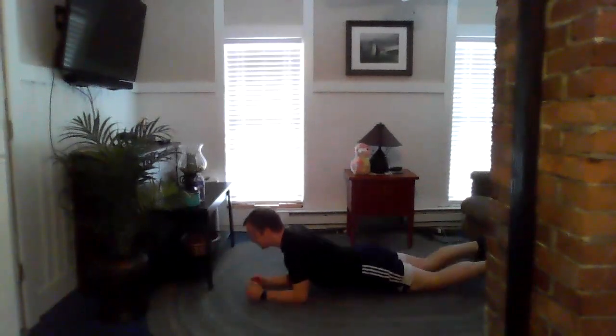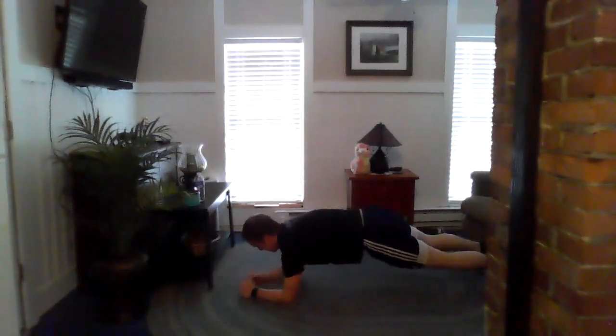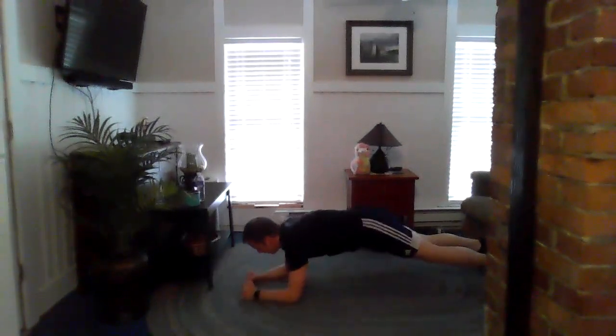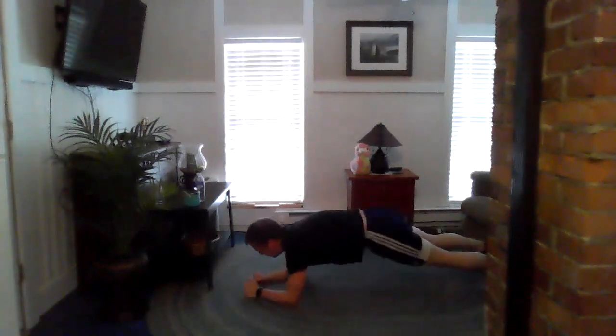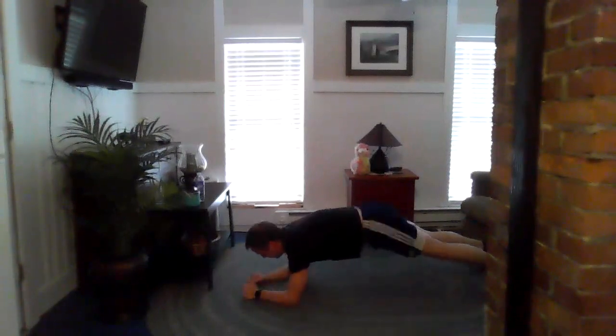Get in the plank position — on your hands or your knees. Let's do the shoulder taps. Halfway. Three, two, one.